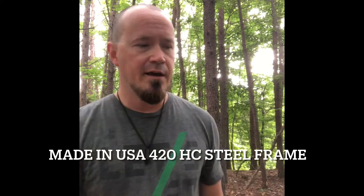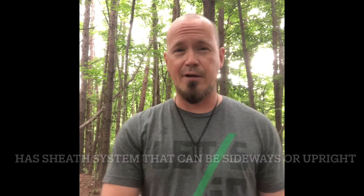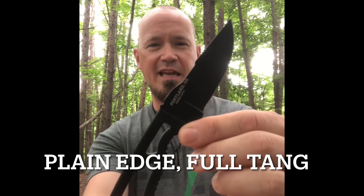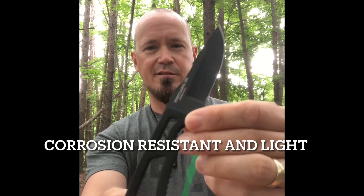The Gerber Ghost Strike knife is made in the USA. The multi-mount sheath system is really awesome — I keep mine mounted on the side for very quick access. Taking a close look at the blade: it's a really good looking piece — plain edge, full tang, textured rubber grip, corrosion resistant, and light.